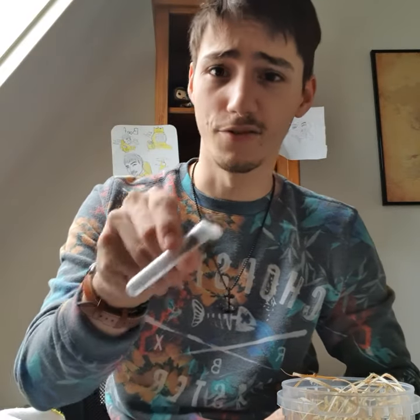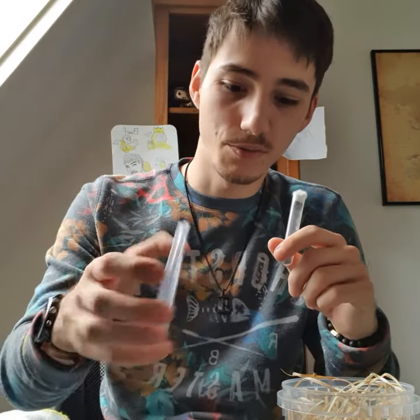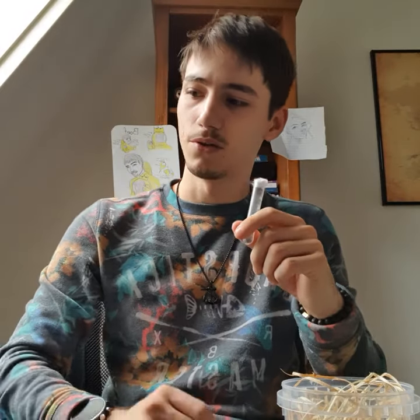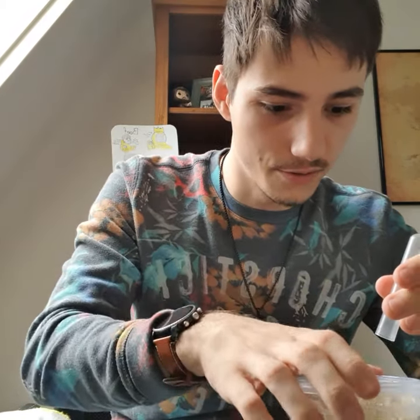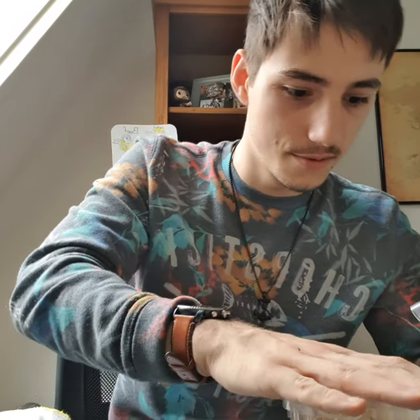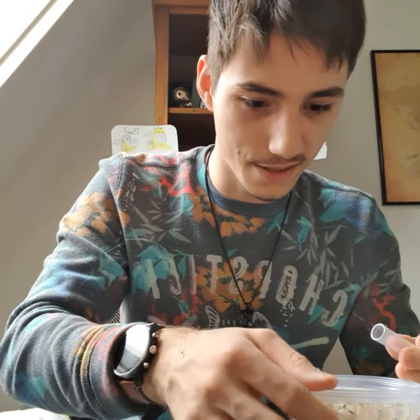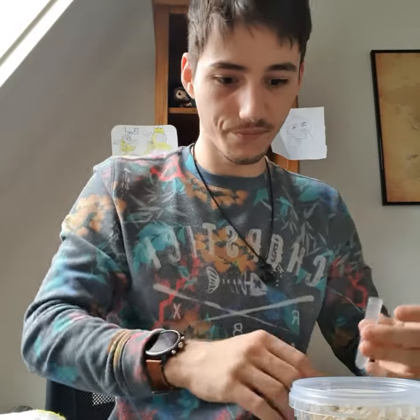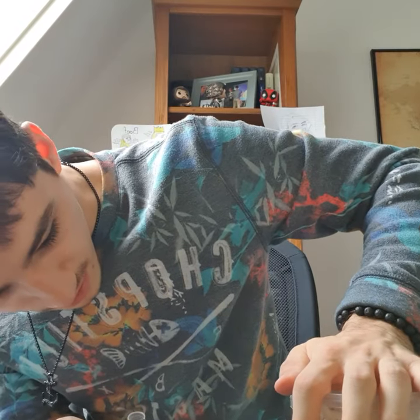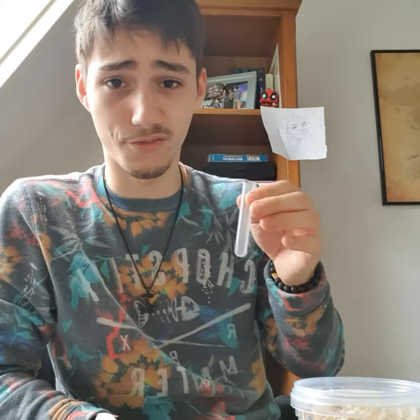Now it's time to add the flies themselves. As the instructions say, put them in and immediately put on the lid because we don't want them to escape. Be careful — I've got an escapee on my hand, actually multiple flies. Make sure the lid is on nice and tight so they can't get out. The escapees I can potentially use to feed my ants.